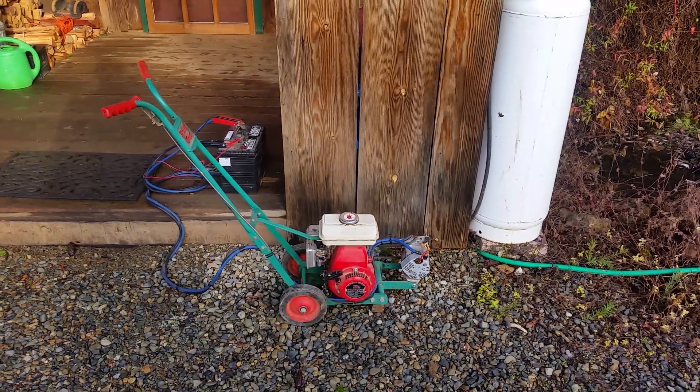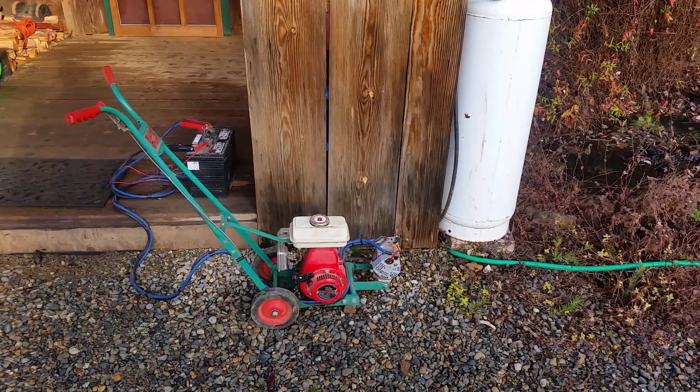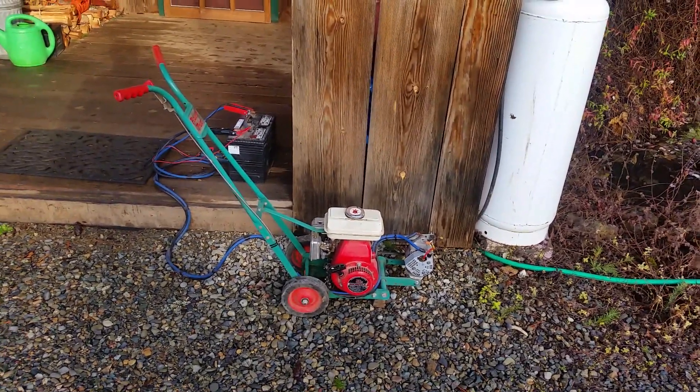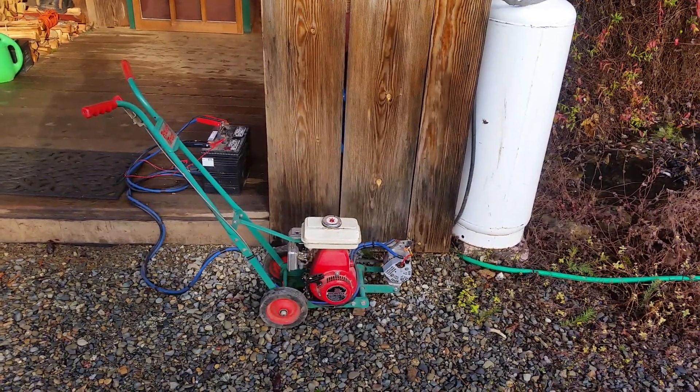It's a 2.2 horsepower flathead Honda engine and a 55 amp Suzuki Samurai alternator — I had two of them sitting on the shelf. I just packed a set of jumper cables and it works really, really good.